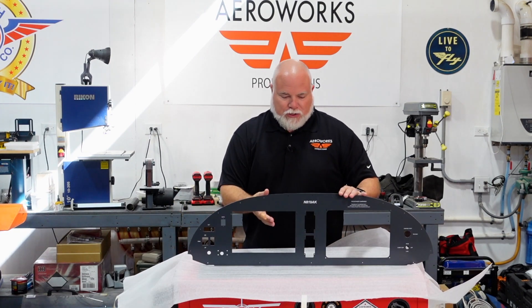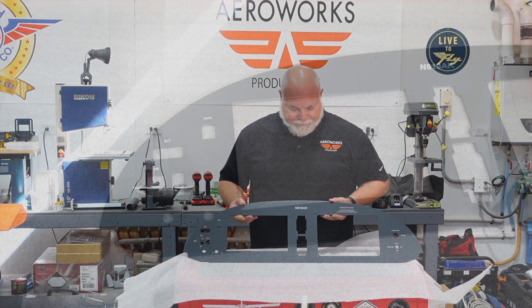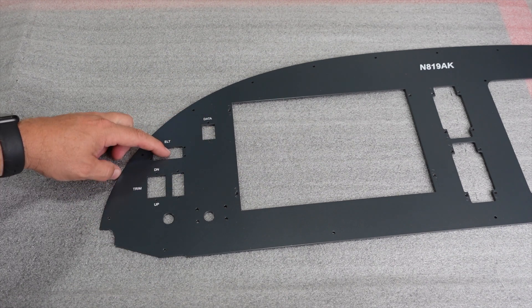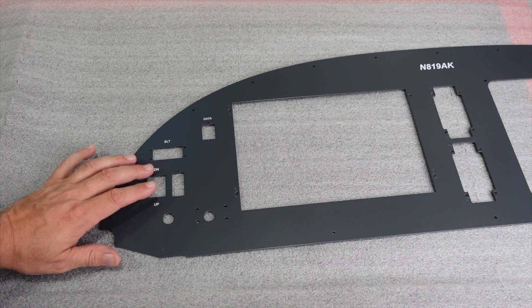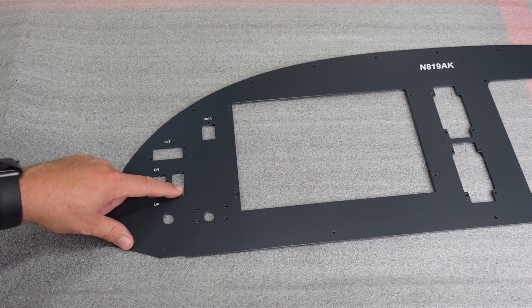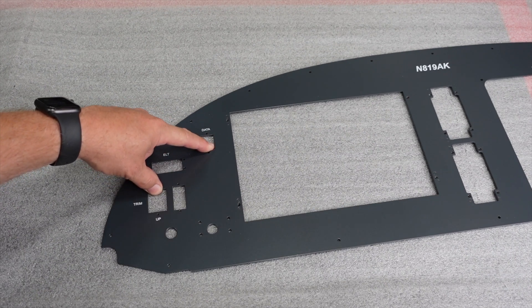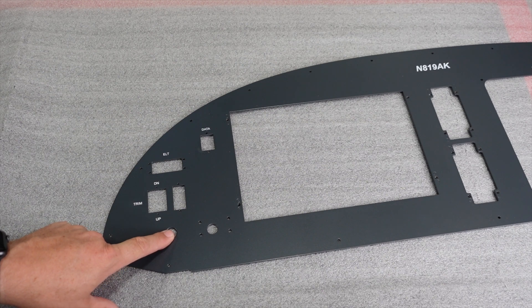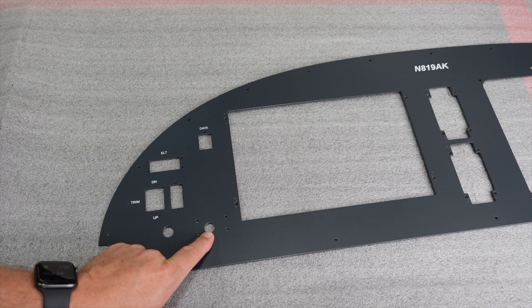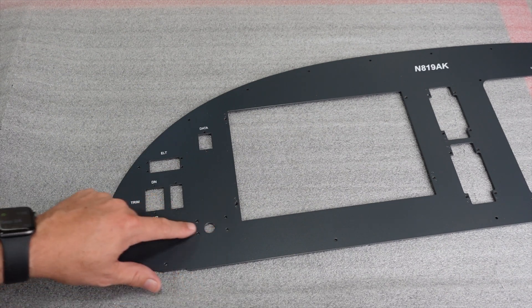Let's take a look left to right. On the left side here we have our ELT indicator and test function. We're going to have our trim up and down button along with the Ray Allen trim indicator. We have a USB data port for our Dynon firmware upgrades. We have our throttle hole, and then we have our flap activation switch. We went with the Aircraft Specialty flap lever — you'll see that later as we get to installing that.